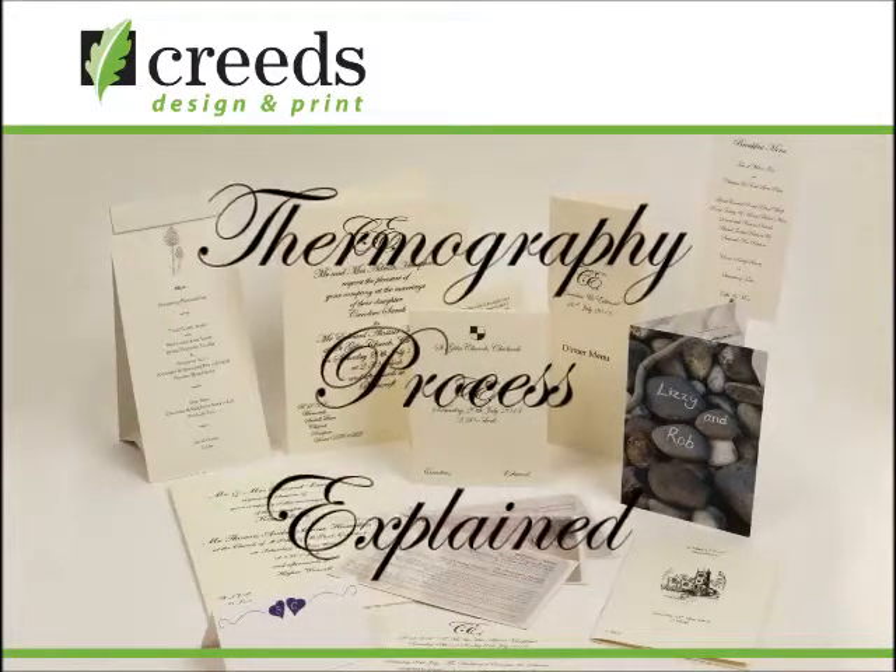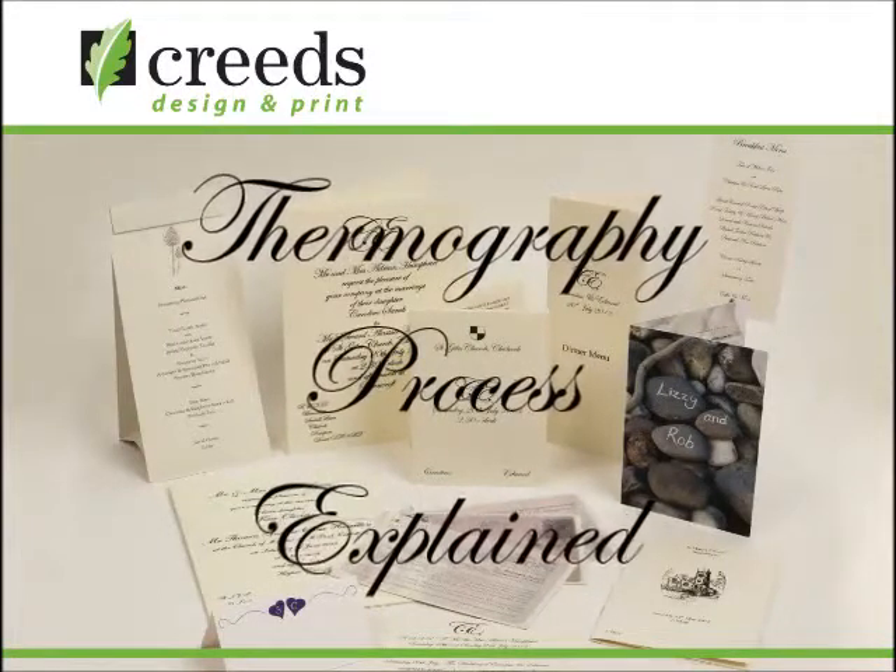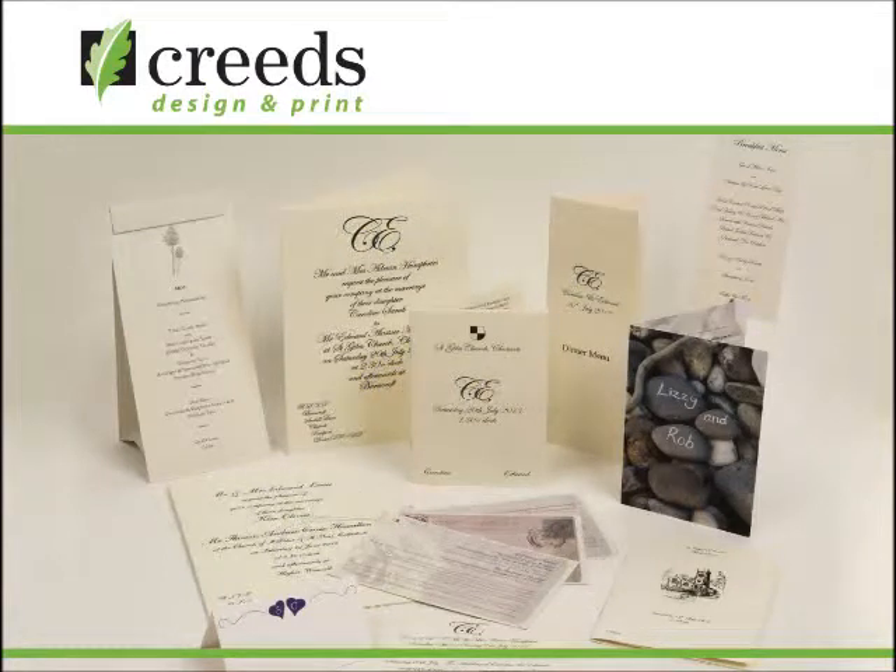Welcome to the Creeds video. Thermography process explained. Thermography is mainly applied to personal stationery.